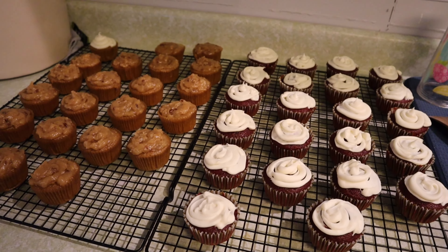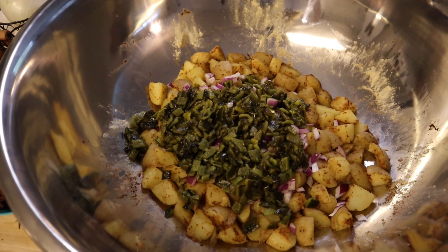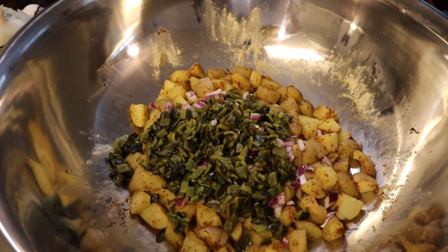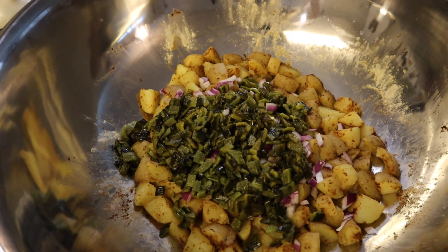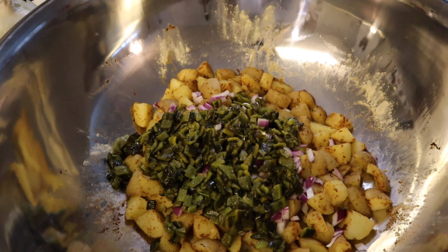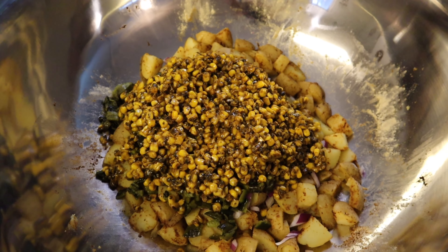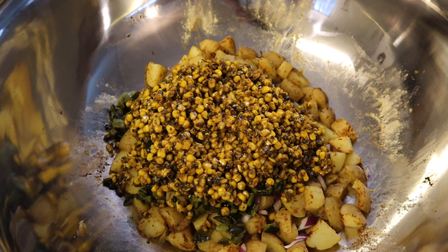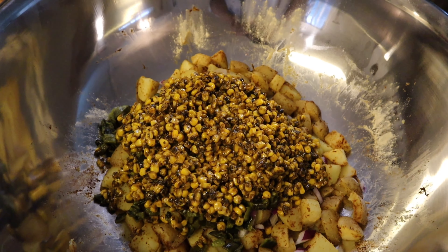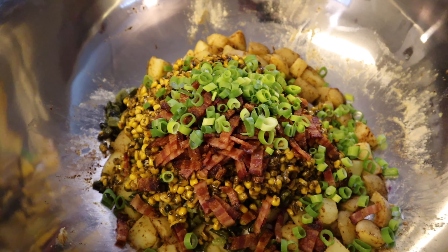Hunter has made our cupcakes for the celebration — we have red velvet and carrot cake. I'm getting ready to put together my Mexican street corn potato salad. I have my potatoes seasoned, roasted poblano peppers, and some red onion in there. I've added the roasted corn — this is the Costco roasted Mexican street corn frozen corn bag. I cooked a couple of those up and threw them in, along with some bacon and green onion.